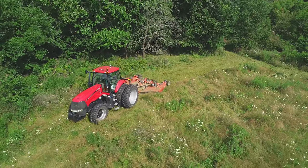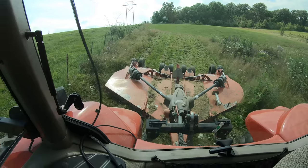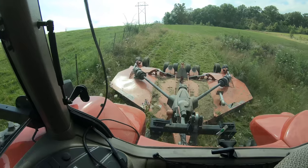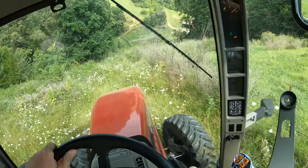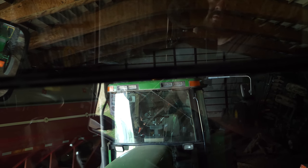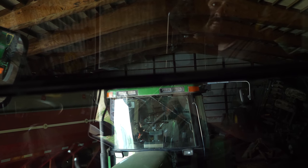This tractor sits very high, which is a good thing — more visibility. You're sitting up higher above everything, looking down, and especially with stuff behind you, it puts you above everything. Compared to the 7600, my head is pretty well in line with the roof of the cab, which tells me this tractor would not fit in some of our sheds. So that's something to take into account whenever you're looking to buy a tractor — will it fit into where you want to put it?